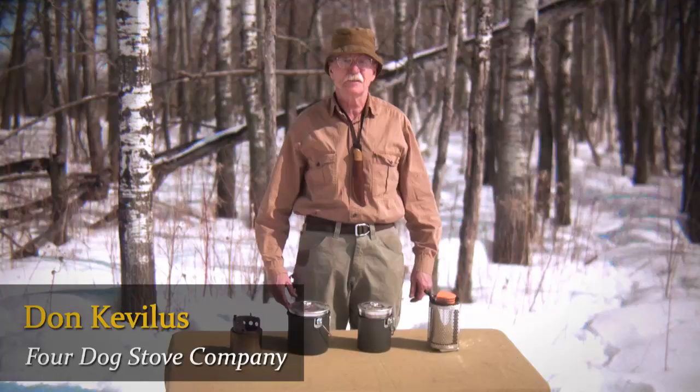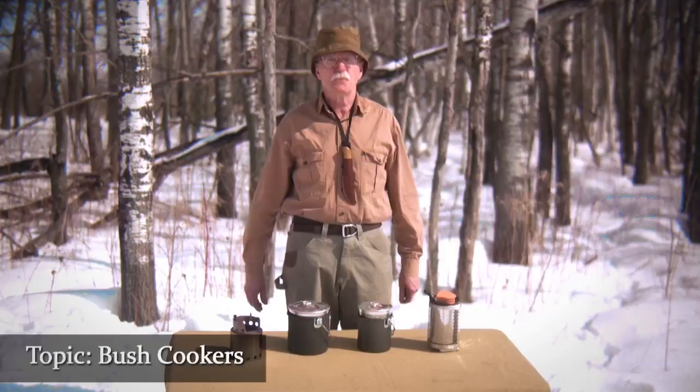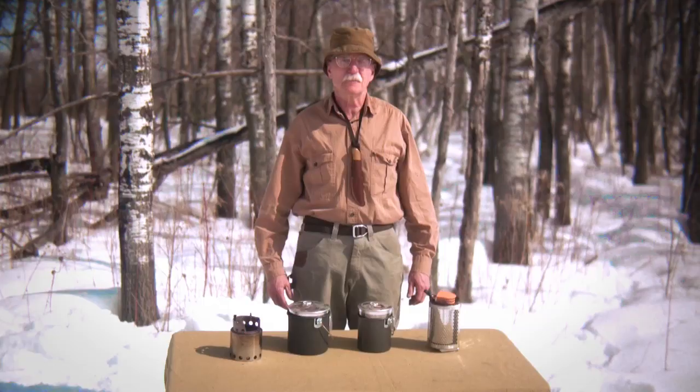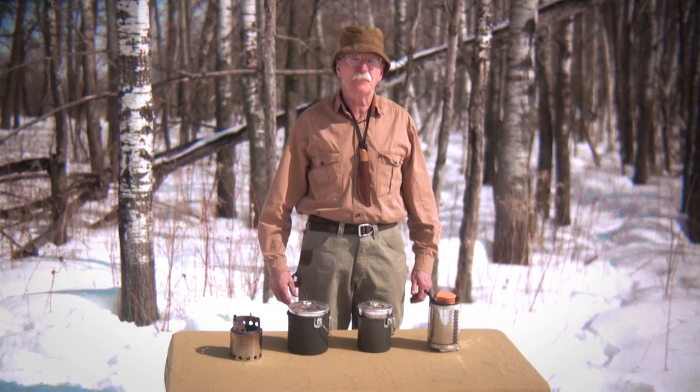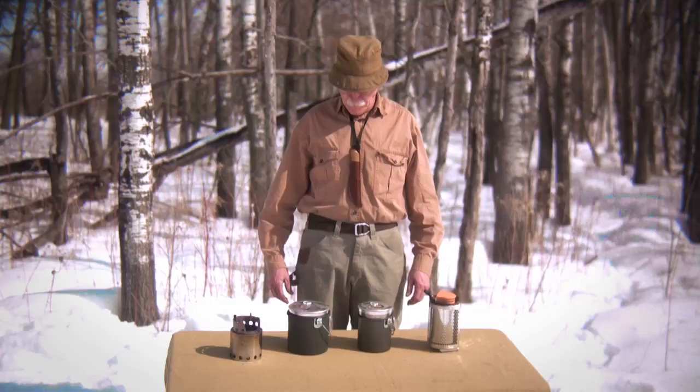Hi, Don Cabellis here from Four Dog Stove, out on the back 40. Today I thought we'd do a little video comparing some different bush cookers that are out there right now, so you people can know what's what and make the best selection for what you need. A whole bunch of people are following me and Fritz from Bush Buddy about the convenience of having a bush cooker stove where you burn twigs for fuel from mother nature.